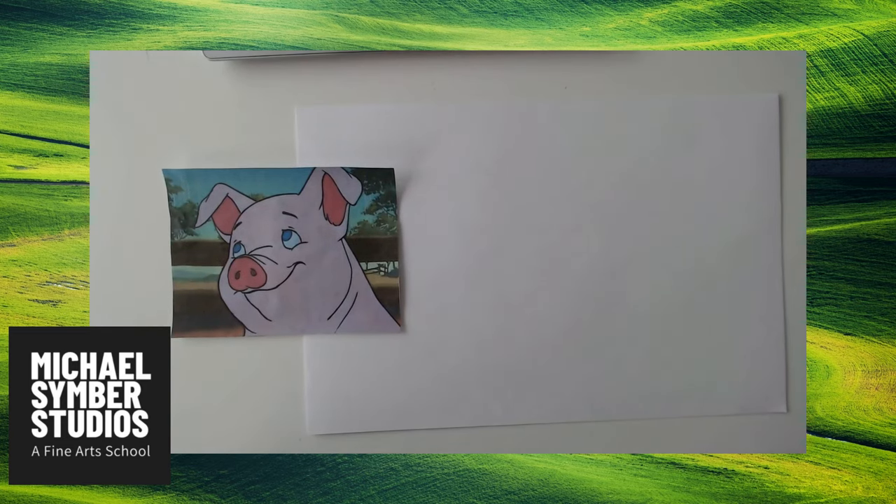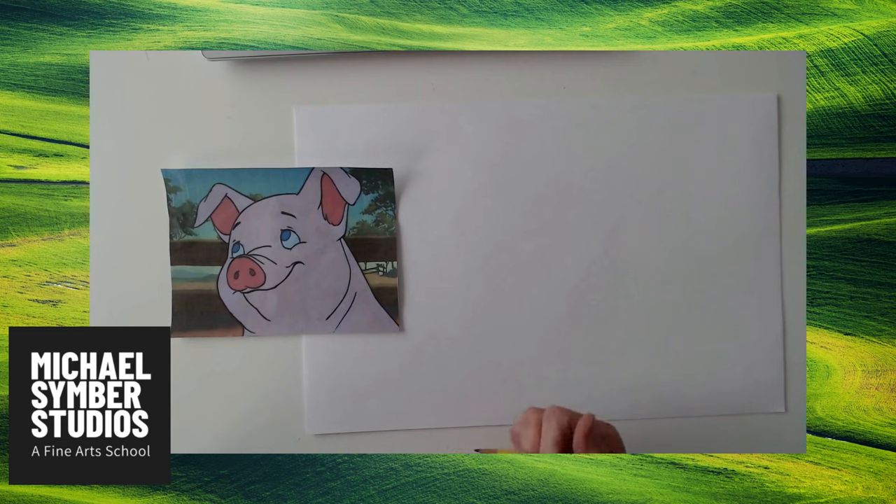Hello everybody, this is Michael from Michael Simber Studios, your new art school in Elmhurst. I'm here today to teach you how to draw Wilbur, even though I'm not sure he's the star of Charlotte's Web. I thought it was Charlotte, but let's draw Wilbur.